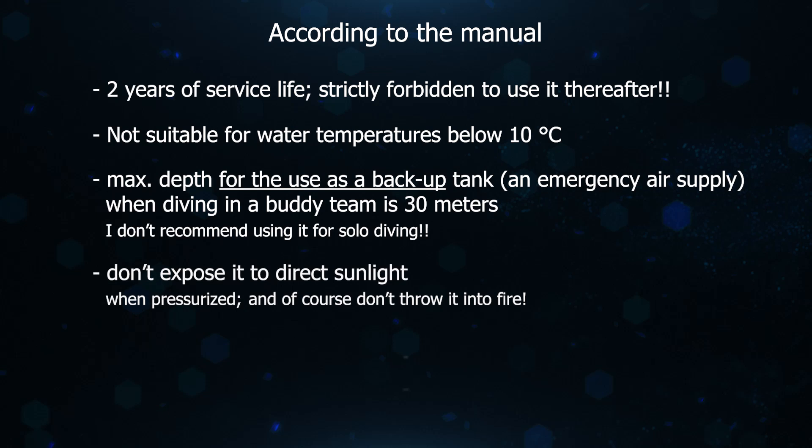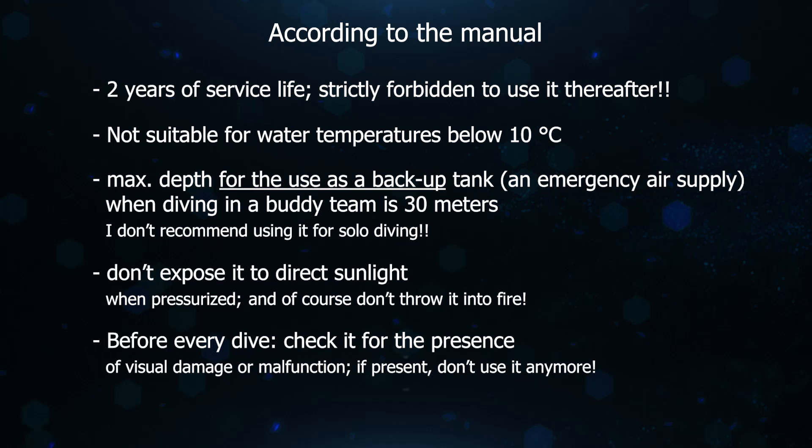Furthermore, the manual mentions that the product is not suitable for water temperatures below 10 degrees Celsius, and that the maximum depth when being used as a backup bottle for scuba diving cannot exceed more than 30 meters, as well as it should not be exposed to direct sunlight when pressurized. Before every dive, check it for the presence of visual damage and any signs of malfunction — if present, don't use it anymore. I would like to add that you should wash it with fresh water after every dive and treat it the same loving way as all the rest of your scuba gear.